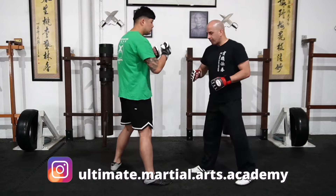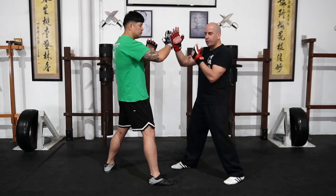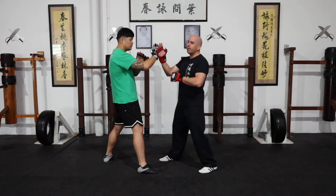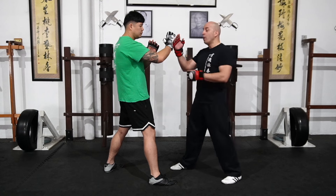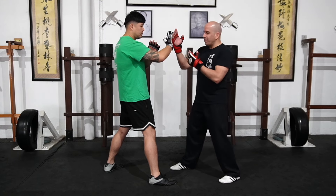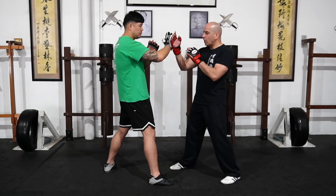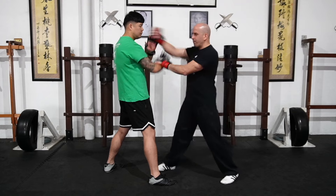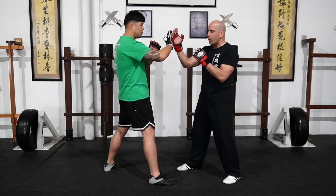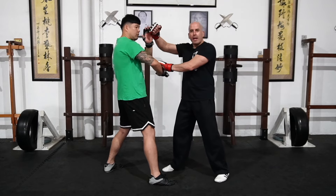Number one, you square off with your training partner and start on a basic Wing Chun guard. A lot of people have done this in their training before, but I just want to run through it quickly. When you do the Pak Da, you want to slap the forearm, and as you do that, you go forward with your leading hand — either a thrusting punch or a back fist.